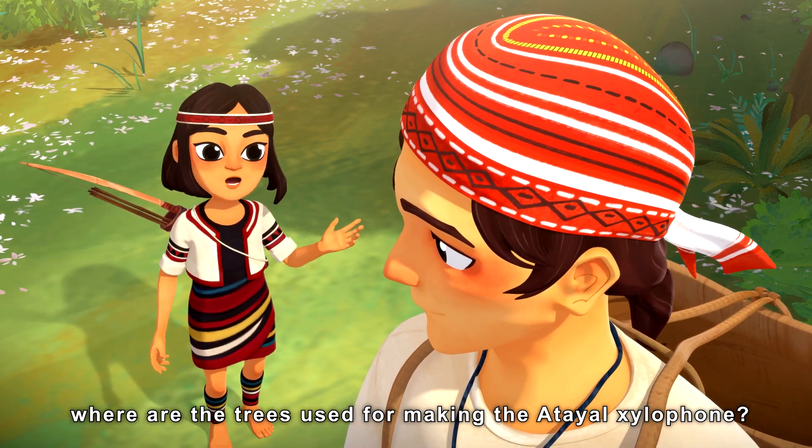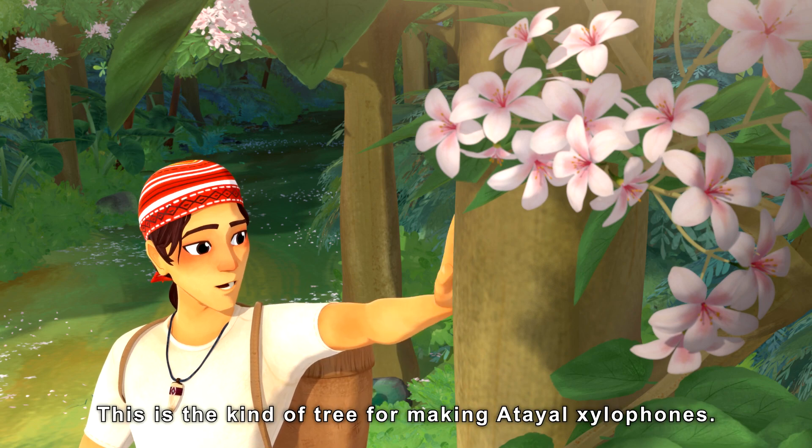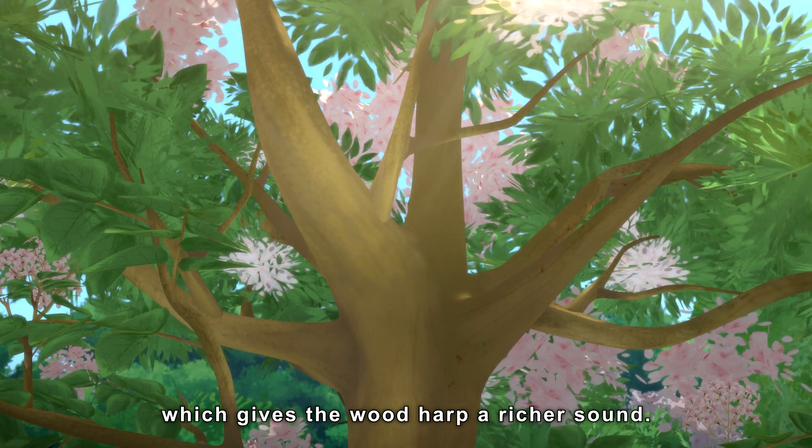Bayan, where are the trees used for making the atelial xylophone? They're right here. This is the kind of tree for making atelial xylophone. Tongue oil trees have very solid wood, which gives the wood harp a richer sound.